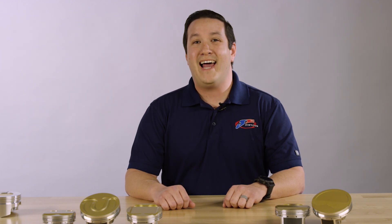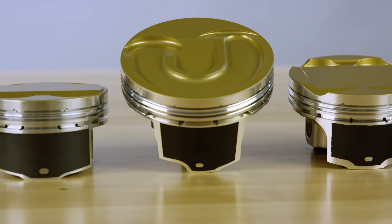Hey guys, Nick DiBlasi here at JE Pistons. Today we're going to talk about the aligned grain flow technology only found on the JE Ultra Series Pistons.